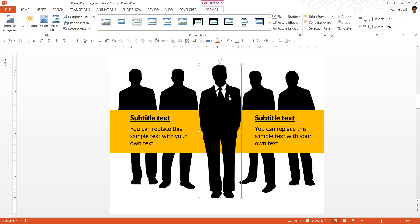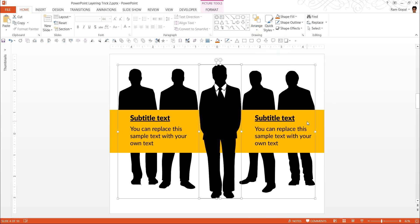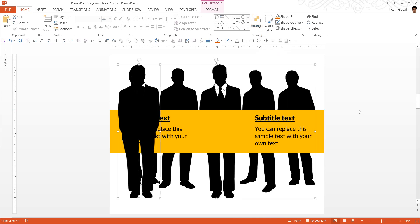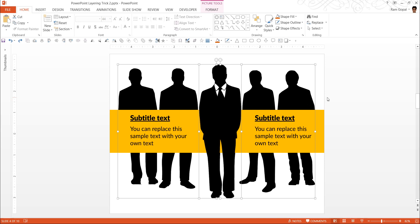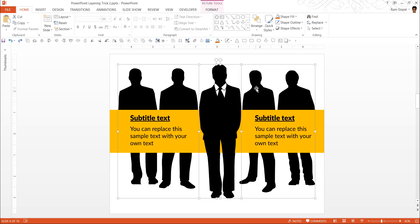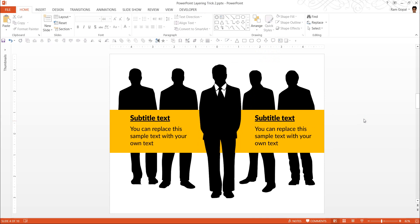Just to make sure that the alignment is perfect, click on this one and click on the background image. Go to Home, Arrange, Align — Align Top. And then Arrange, Align Middle. And there it is.